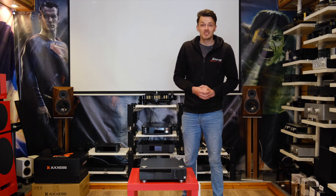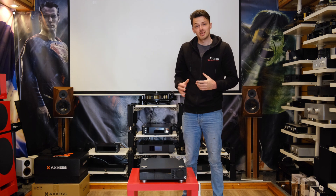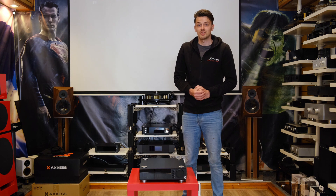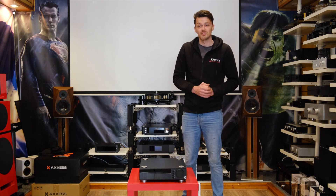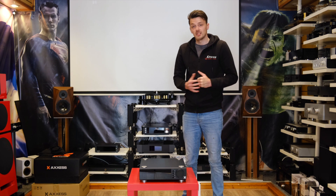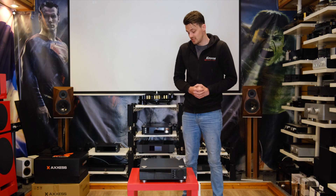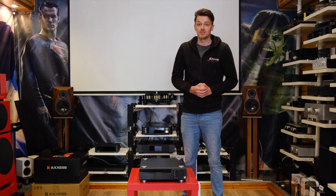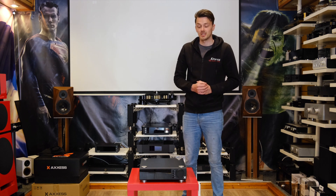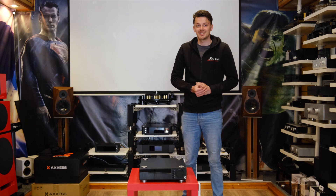We will be doing a review diary video very shortly on this as well, so keep an eye out for that. As always, if you want to come in and have a listen for yourself, you're always welcome in any of our stores. It's also available to view online, and it's available on treasury credit or PayPal credit. If you're interested, feel free to give us a call or drop us an email — we'll be happy to help. Trade-ins are also always welcome. Hope you guys enjoyed the video and I hope to see you soon.